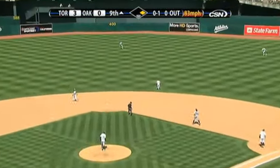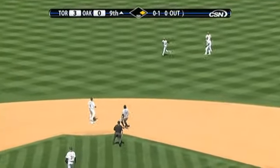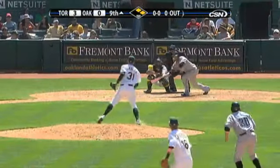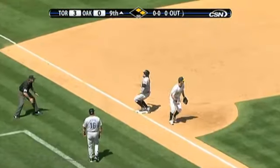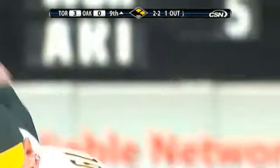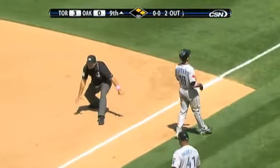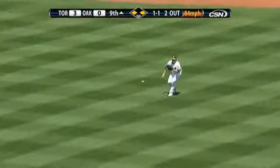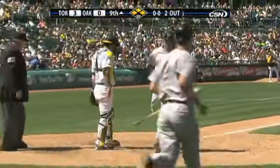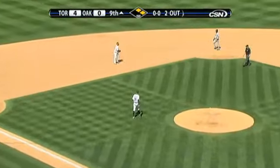Barajas pops one up, shallow right center — Sweeney in, and it's going to drop. Runner at second, he was caught in between. Ziegler picks up the bunt, going to throw to third — and they get the left. It's a chopper, Hanahan on the run, Kennedy with the turn. Line drive, right field — base hit. Aaron Hill reached out and lined them right. An insurance run for the Jays as Barajas comes in to score.